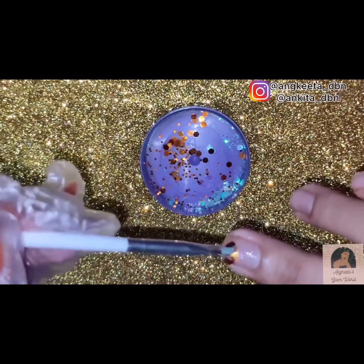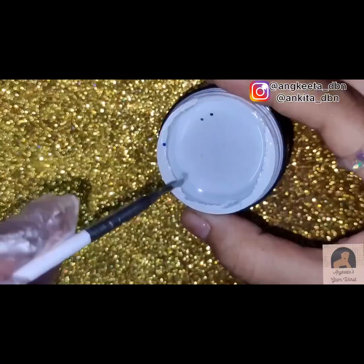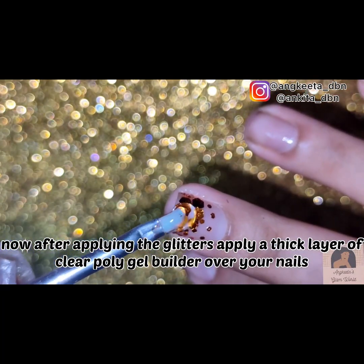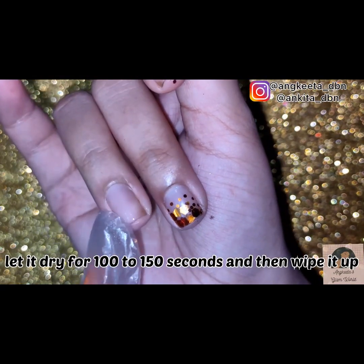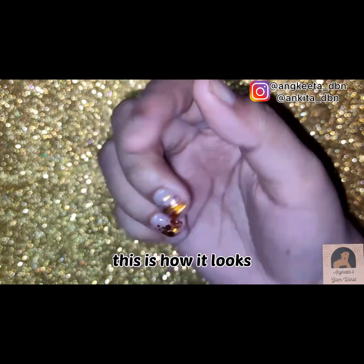After applying the glitters, apply a thick layer of clear poly gel builder over your nail. Let it dry for 100 to 150 seconds, then wipe it up. This is how it looks.